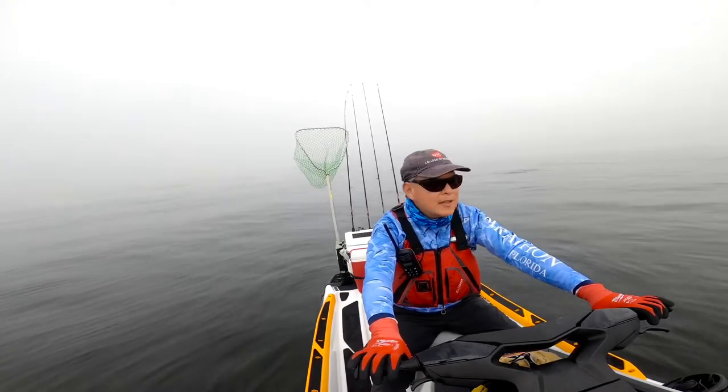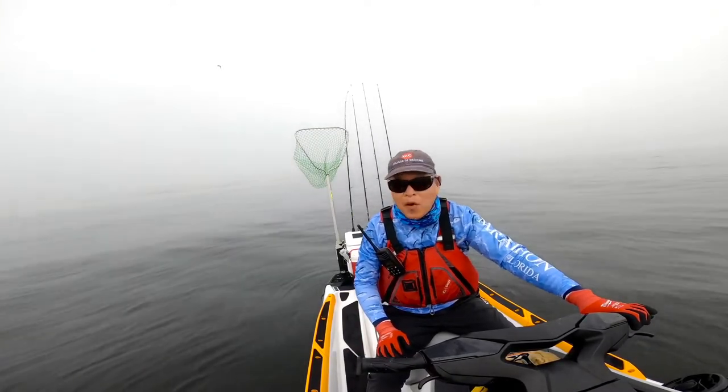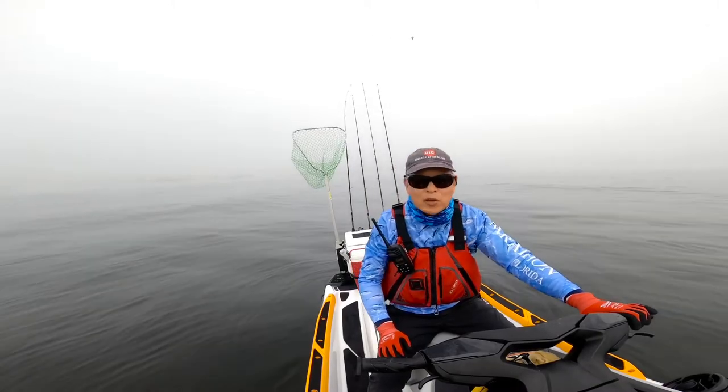Some are big ones. It's still very foggy in Pensacola Bay — it'll be interesting to get back home. It's going to be a slow drive.